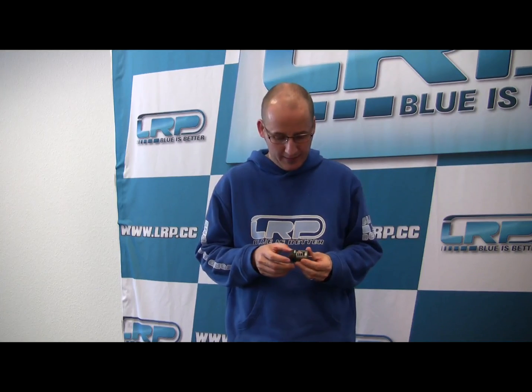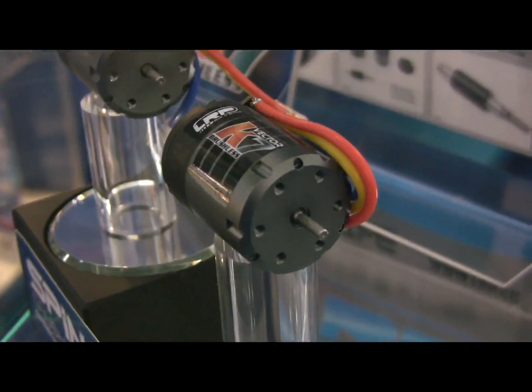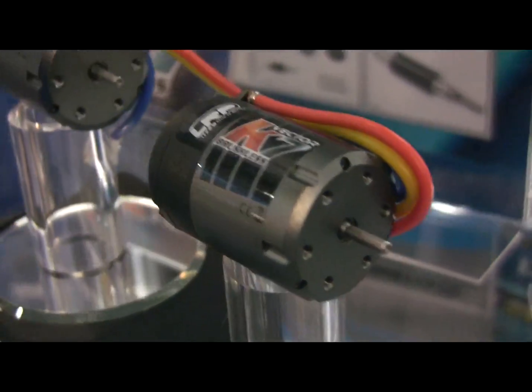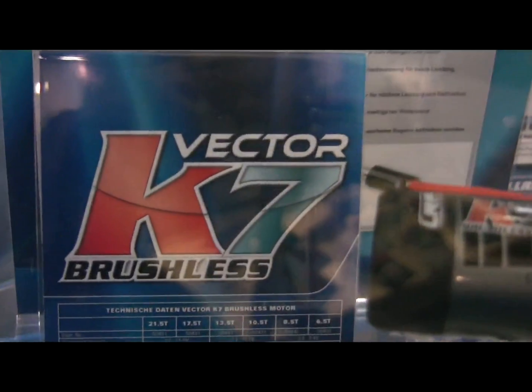The next product I would like to show you guys is the Vector K7 motor. It's the junior member of the brushless motor family, meant for the parking lot racer, hobby driver, or stock racing. So it's not a full-blown competition motor — we use the same motor in our RTR kits.